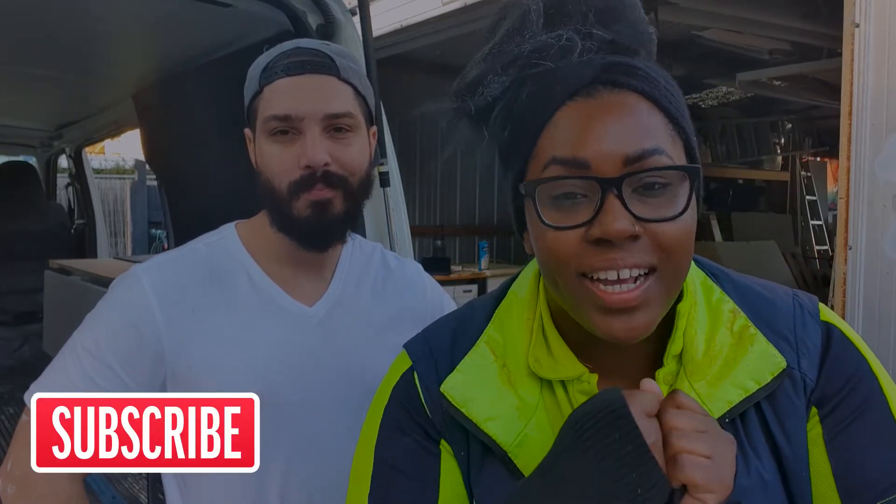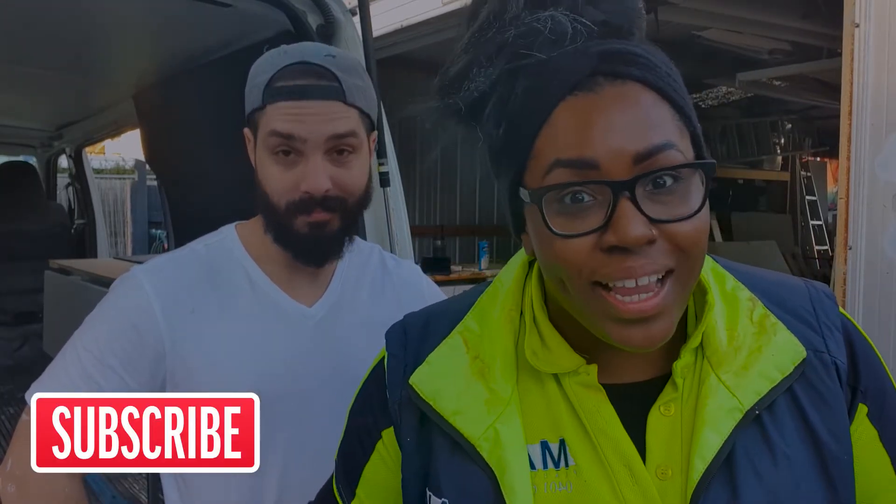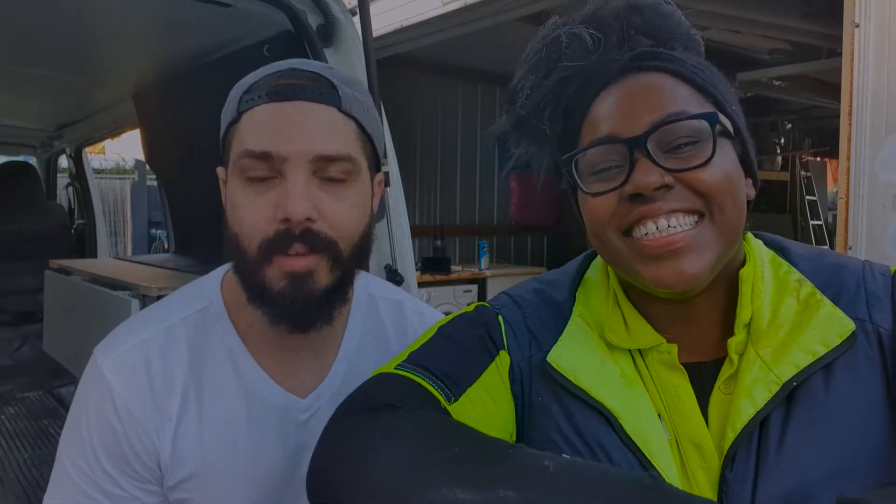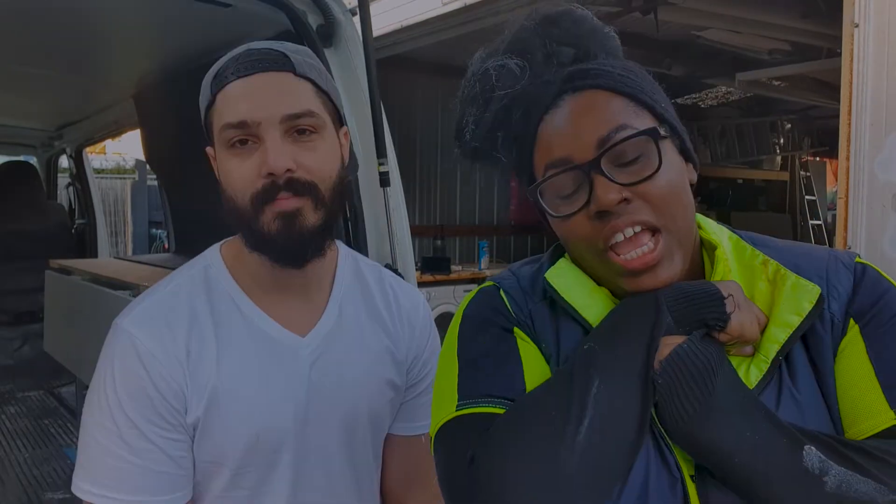If you are enjoying this content, consider subscribing because we've got a whole van tour coming and you don't want to miss it. Thank you to our OJ subscribers for once again joining us this week — we appreciate every single one of you. We will see you next week with a fresh new decorating episode. Bye!